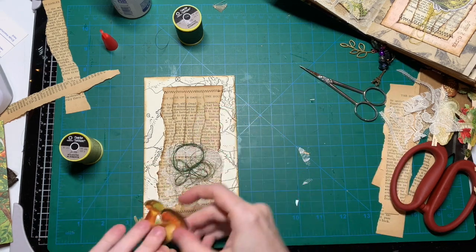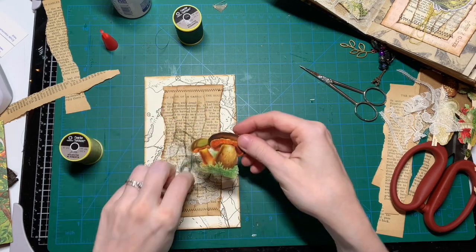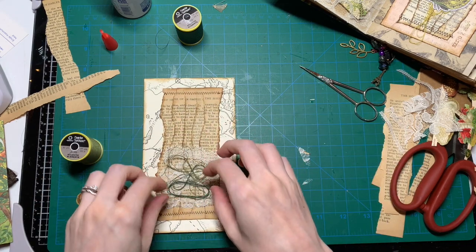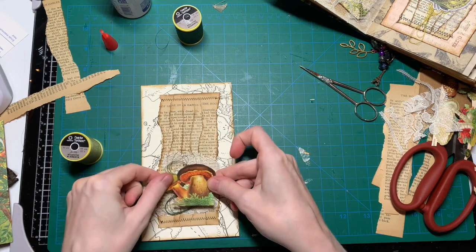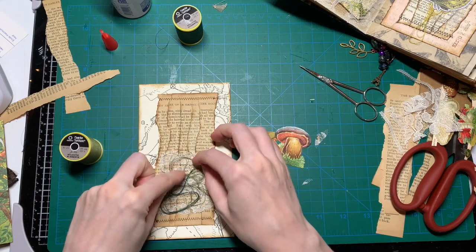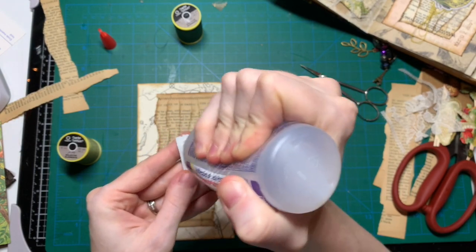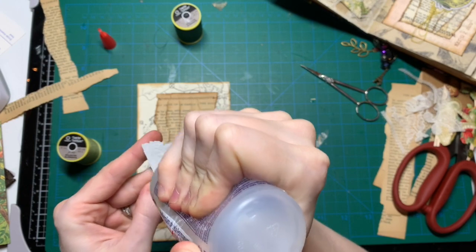I'm just gonna squish those in here. I'm gonna use the fabric tag on this one, because I'm gonna glue it onto the thread and the lace — I want to make sure it stays on there.